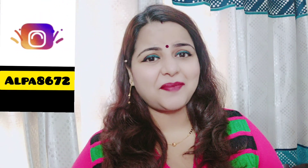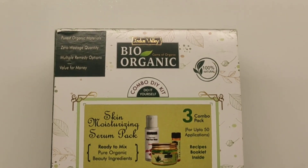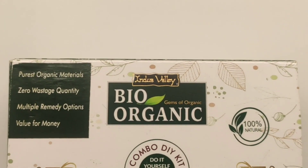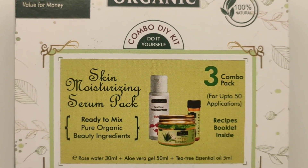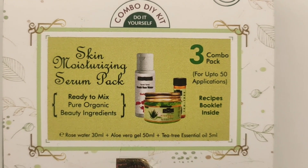Hello everyone, welcome back to my channel Alpa's Nerds. I am Alpa and again I am here with a new video. In today's video, we are going to talk about a DIY kit which I have received from Indus Valley. We are talking about this kit — this is Indus Valley's Bio-Organic Kit, the Skin Moisturizing Serum Pack.